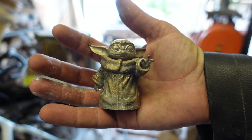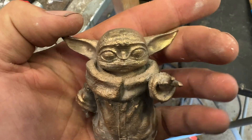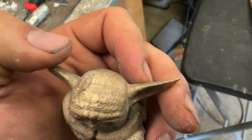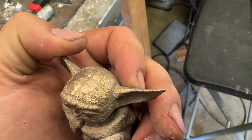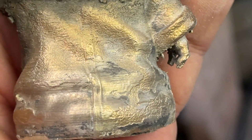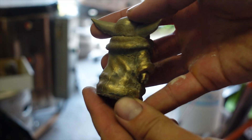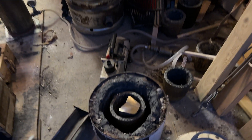I've tried casting without blowing out the ash, and this is what it looks like. You can see the surface finish of this baby Yoda is like pockmarked — it's not smooth, it's rough and uneven, and that's because there was a little bit of ash or residue left behind. But blowing it out with compressed air has solved that problem for the most part. Let's get the furnace lit now.